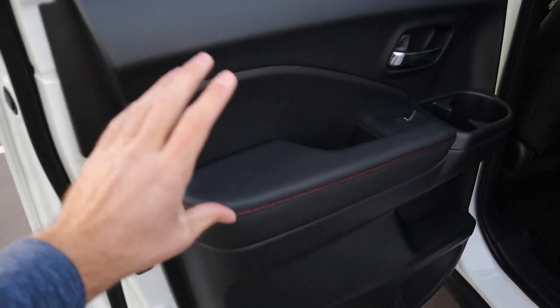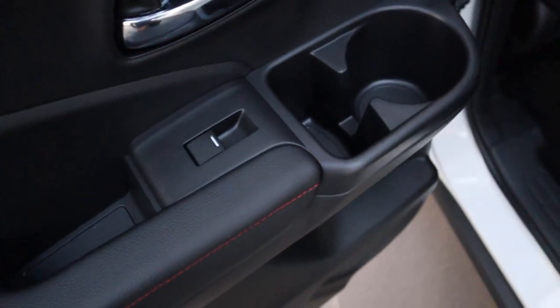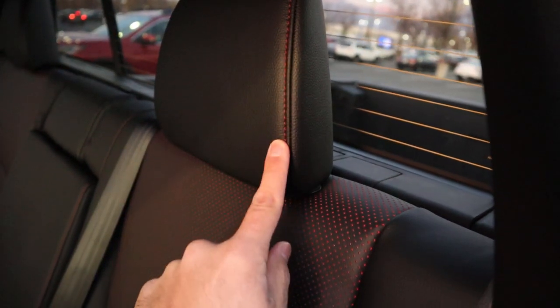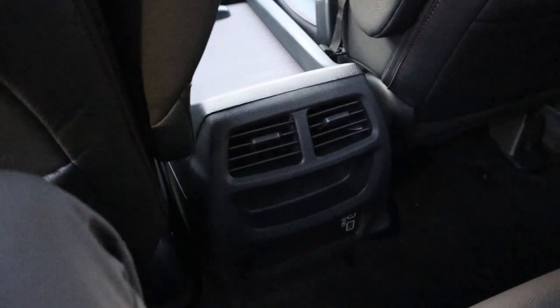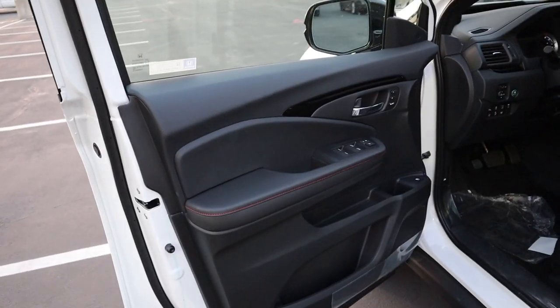Here's the rear door panel — we've got the ladder with all the stitching and a gigantic cup holder that could double as a phone holder. The seats look fantastic: black leather with red stitching and red perforations. In the back there's good legroom and headroom, some vents, USB ports, and the armrest pulls down to reveal cup holders. The red stitching continues throughout.